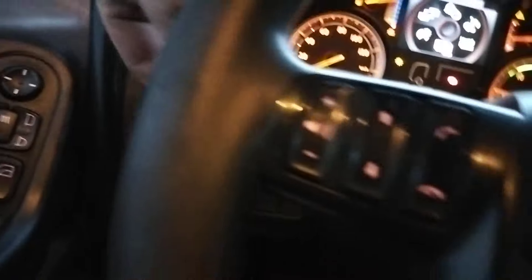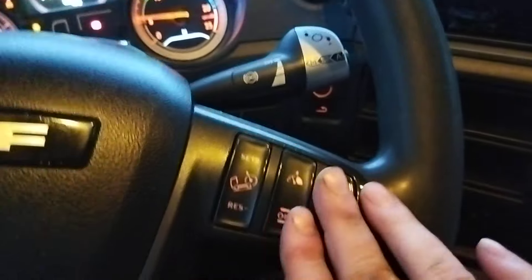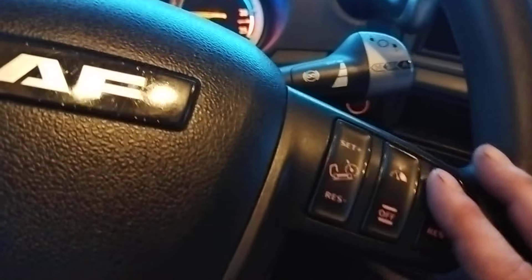Wipers — we have them on this side. Here steering wheel controls for the phone. Here direction. Three buttons for cruise control operation.